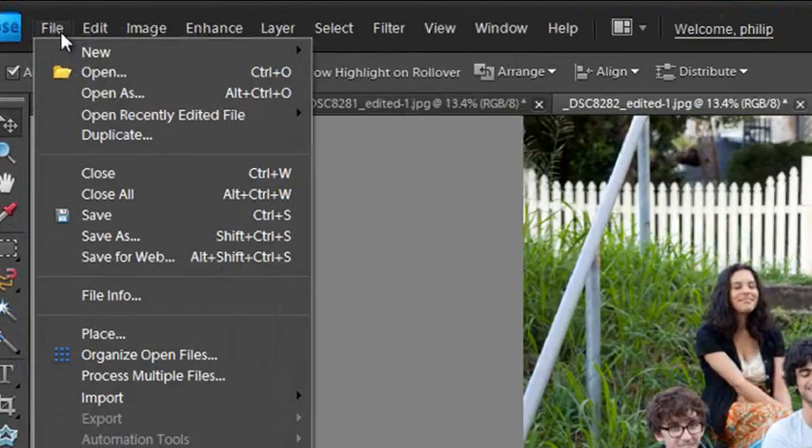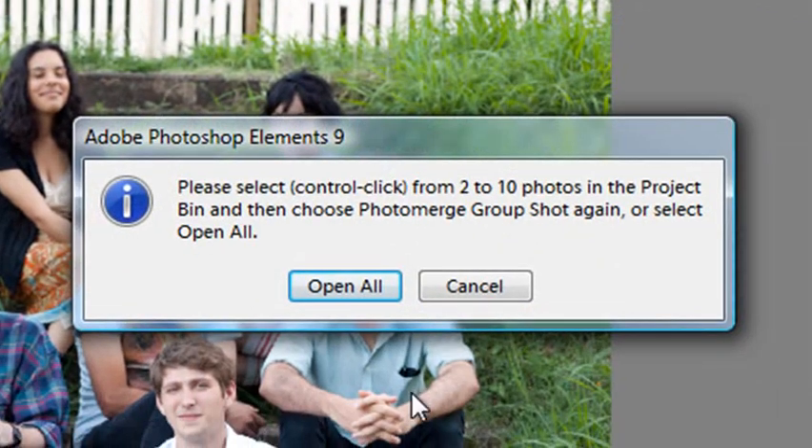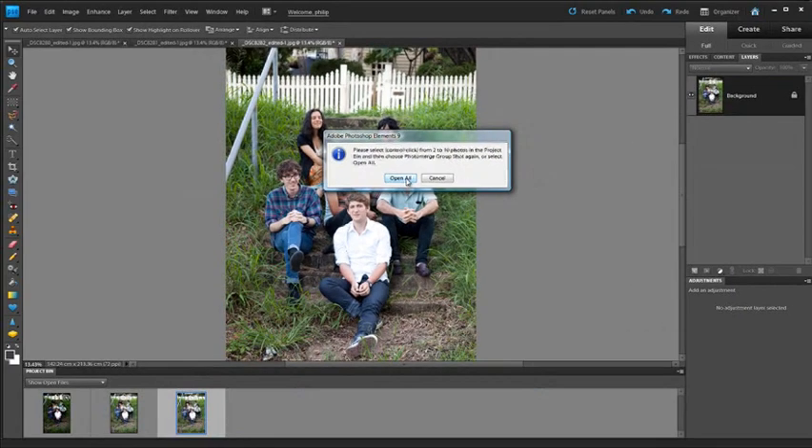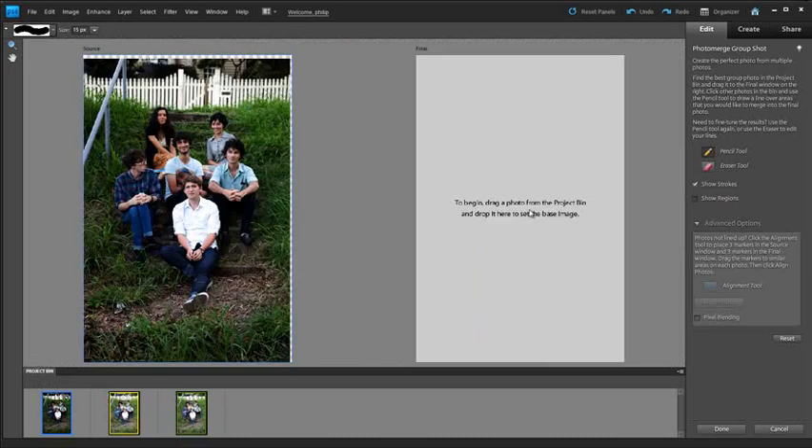We still want to use these photos for a Photo Merge Group Shot project, so we'll go to File > New > Photo Merge Group Shot. This time, because we're working from the main editor space, we want to click Open All — or you can control-click any images in the project bin to make a selection. You can work with up to ten photos at a time in the Photo Merge Group Shot feature. I'll click Open All, using the same three photos as last time, and we're back in the Photo Merge Group Shot workspace.